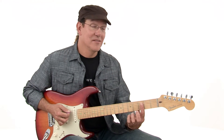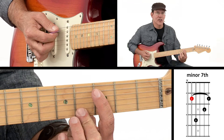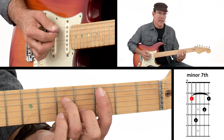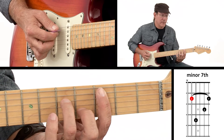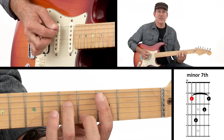Root 5 minor 7 starts with the same bar across five strings. Second finger is going to go on the second string, and the third finger is going to go on the fourth string. So it looks a lot like our minor chord — I've just taken the pinky off. And that gives me that really nice minor 7th sound.